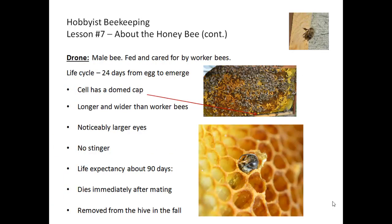Drones are the only male bees in the hive, and their only purpose is to mate with a queen bee. They provide no other service to the colony and are fed and cared for entirely by the worker bees. The drone life cycle takes 24 days from egg to emergence — longer than either a queen or a worker bee. As you can see in the picture, the drone cell is larger and has a domed cap. Drones are longer and wider than worker bees but not as long as a queen, and they have noticeably larger, glossy black eyes.